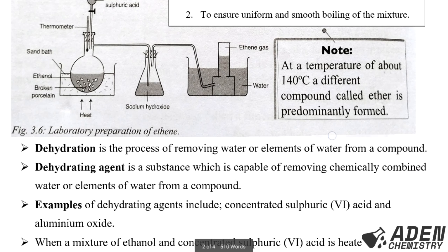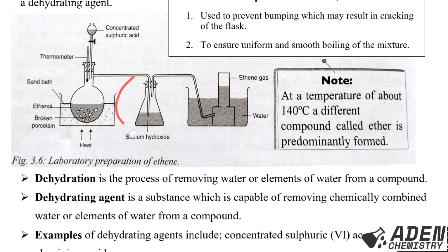Looking at the diagram, the sodium hydroxide flask is set up so that when ethene gas is formed with traces of carbon dioxide and sulfur dioxide, those acidic gases react with the basic sodium hydroxide solution in the flask and are removed. Therefore, pure ethene gas is collected by the over-water method.